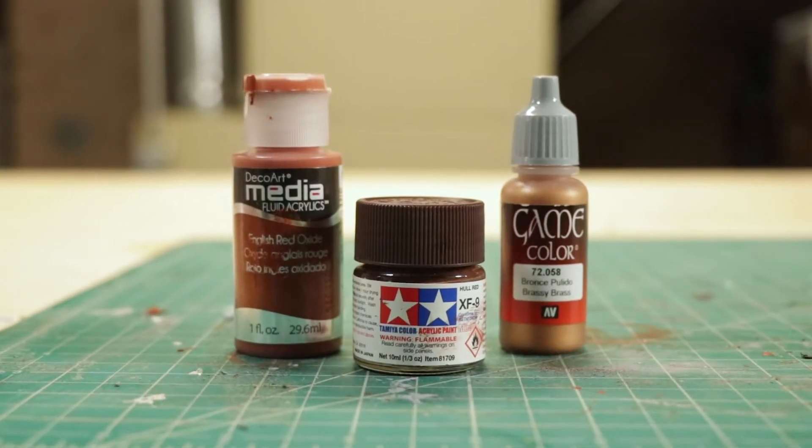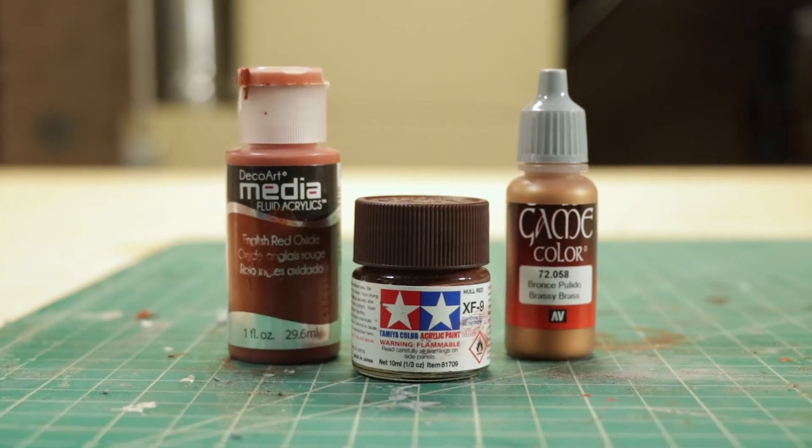For this model, I used a variety of acrylic paints to give it depth. Montage time!